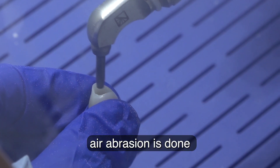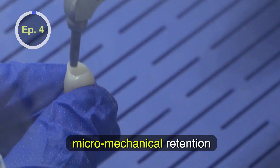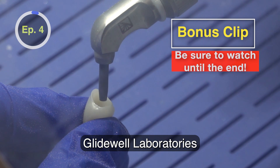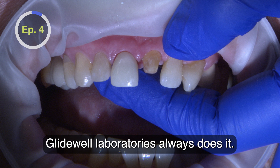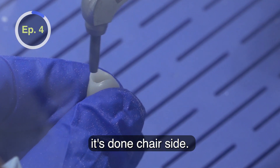Air abrasion is done to the inside intaglio to enhance micromechanical retention of surface area with the cement. Glidewell Laboratory always air abrades or sandblasts. For in-office Bruxer Aesthetic zirconia crowns, it's done chair-side.